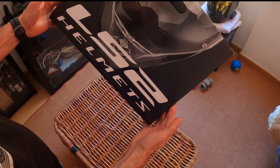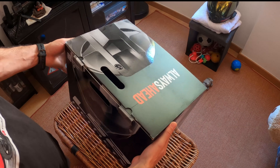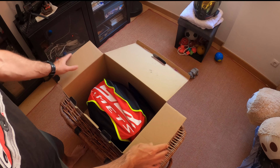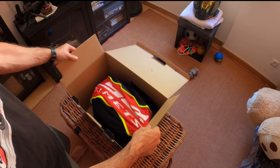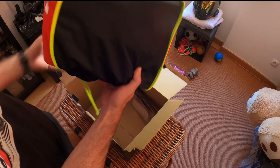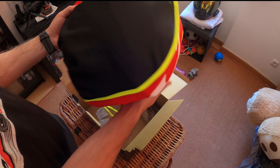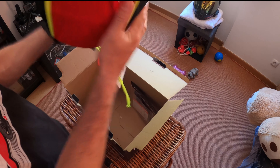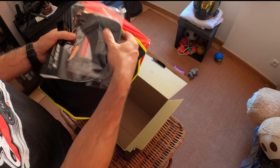Because now I live in Portugal, and that makes a difference — the temperatures here are completely different from where I used to ride in the Netherlands, Germany, and Belgium. I had to think about some other features for the helmet and conditions where I ride with it. So I came across this model and let's take this out.